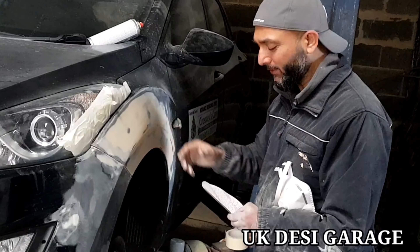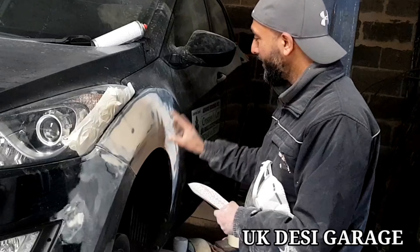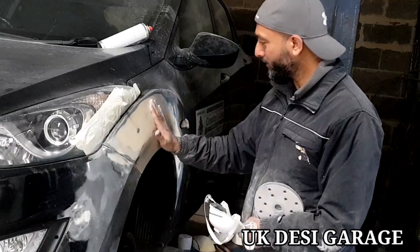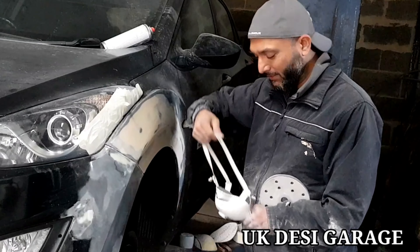The primer is 320 degrees. We need to remove the scratch. Then we need to remove the primer. Then we need to remove the sand.